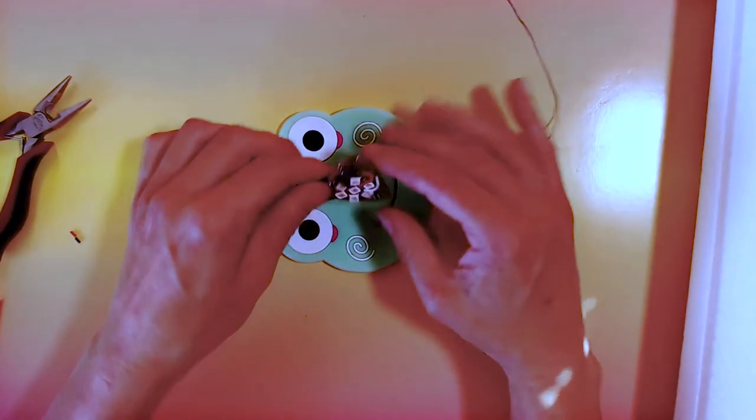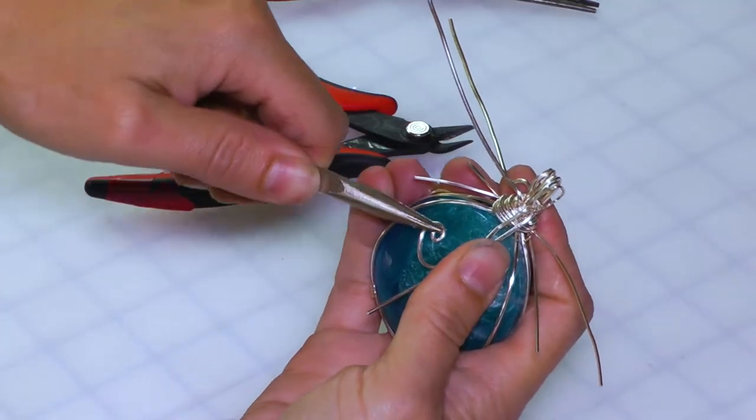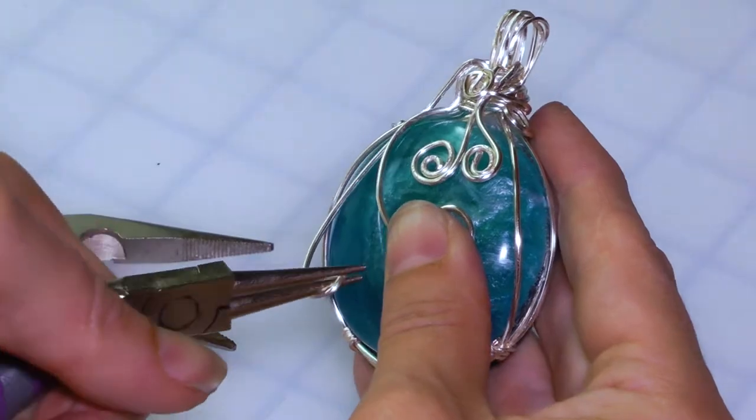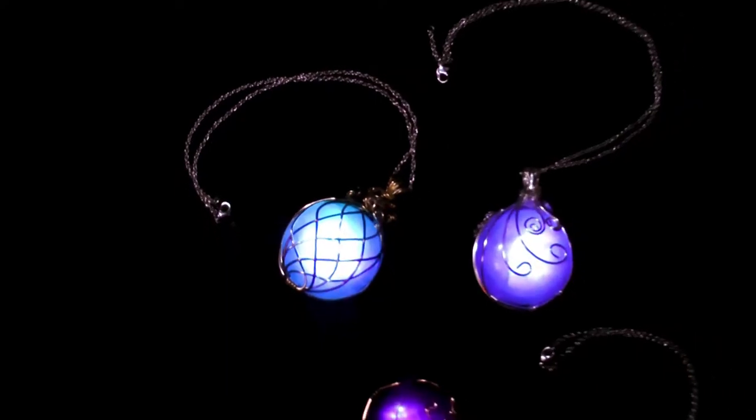We've made the components as compact as possible to fit inside a 2-inch pendant. Add an epoxy resin stone and finish it off with a lovely wire wrap setting. See the full build tutorial on the Adafruit Learning System.